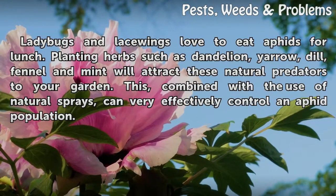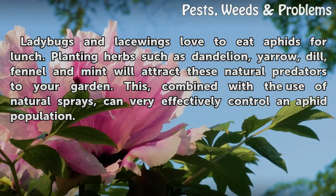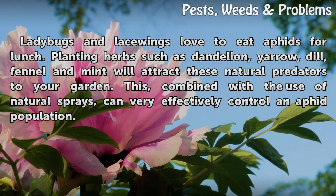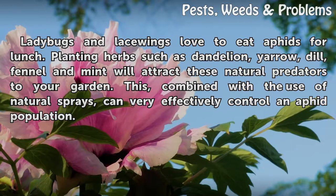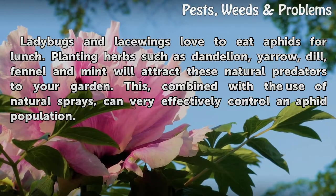Ladybugs and lacewings love to eat aphids. Planting herbs such as dandelion, yarrow, dill, fennel, and mint will attract these natural predators to your garden. Combined with the use of natural sprays, this can very effectively control an aphid population.